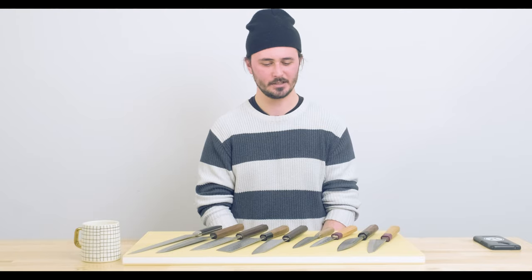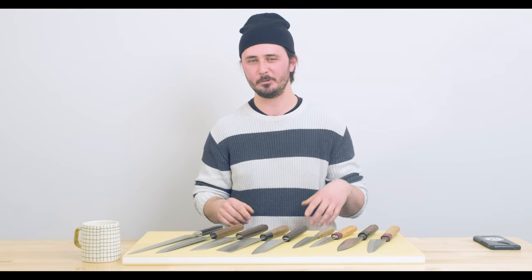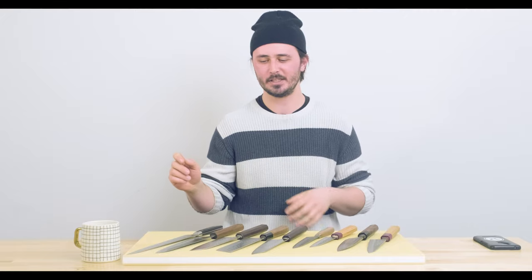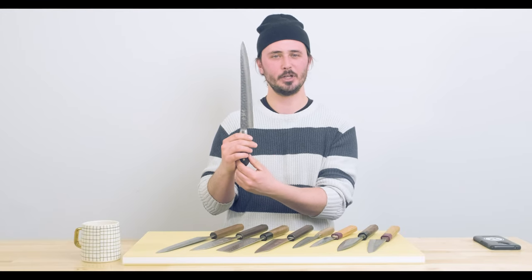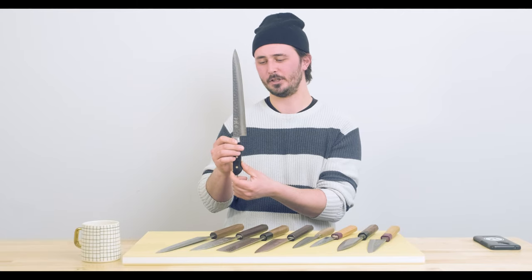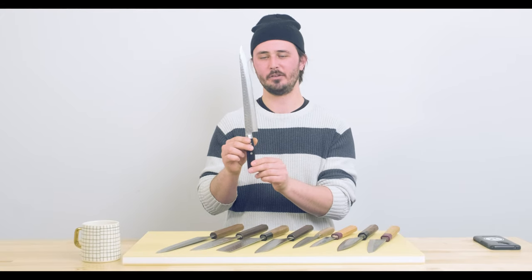Knife number five: I'm going to pick the sujihiki. Before the pandemic, my girlfriend and I and some friends would do a steak night once a week. The piece of meat would always change but chances are I'm going to have to slice it up at the end of cooking it, and I love getting those really nice beautiful slices. The sujihiki is a little more specific in terms of what tasks it can be used for, but I'm going to get a lot of use out of it slicing steaks. It's also great for family gatherings when you're doing a roast turkey or roast beef, so having a nice slicing knife is very important. Fifth knife: the sujihiki.